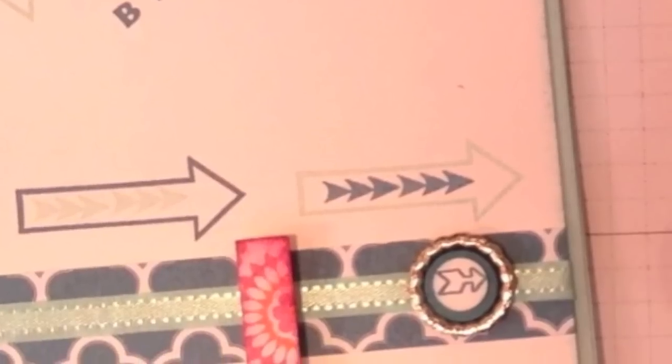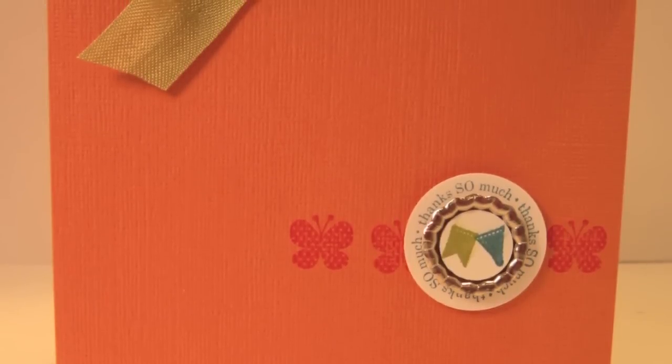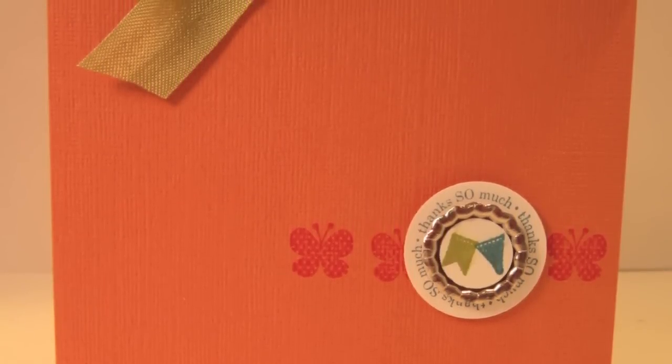This one uses our new photopolymer stamps — these are awesome. They stick really well to your block, and this one I used a small one. And then these are some cards that I've done for thank yous for my stamp club.